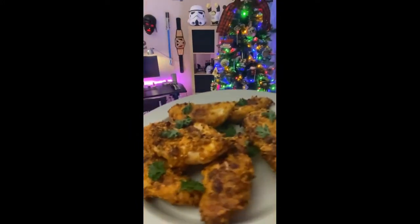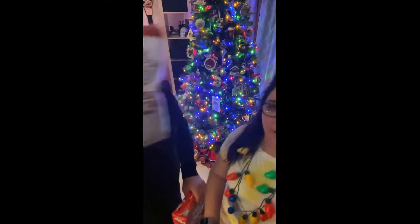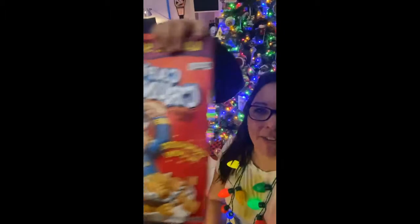Check this out — I'm giving you a preview of the video. Doesn't that look good? That's what we made — that's what's going to be in our video. We made some with keto flour.